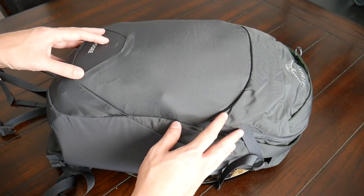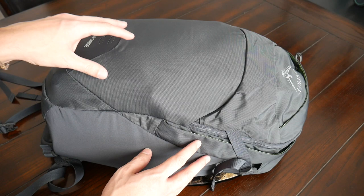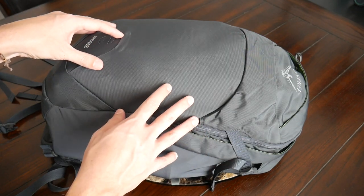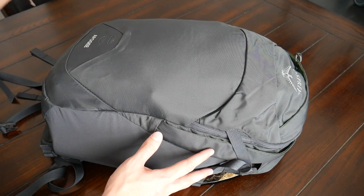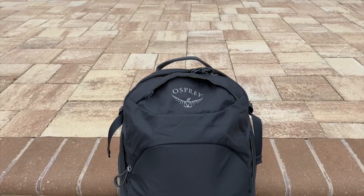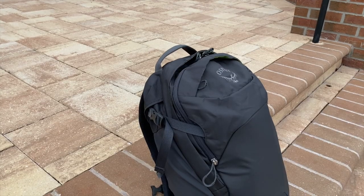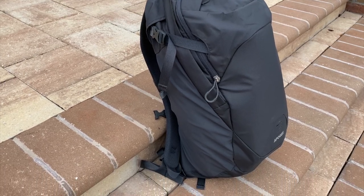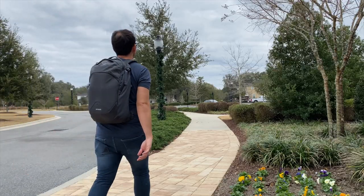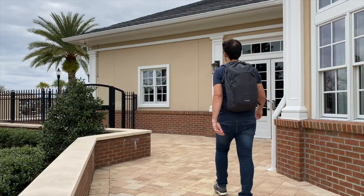Starting off with the outside of the bag, I really like the overall aesthetic. Many of the Osprey bags I've seen in the past have more of an outdoorsy or technical vibe — compression straps along the front and outside, so they just look very functional. But I like that the Apogee is a little more minimal. You really don't have as much going on on the front, and it's a much more subdued style that feels like it's going to blend in better into an office environment while still being good for the city or even a hike.